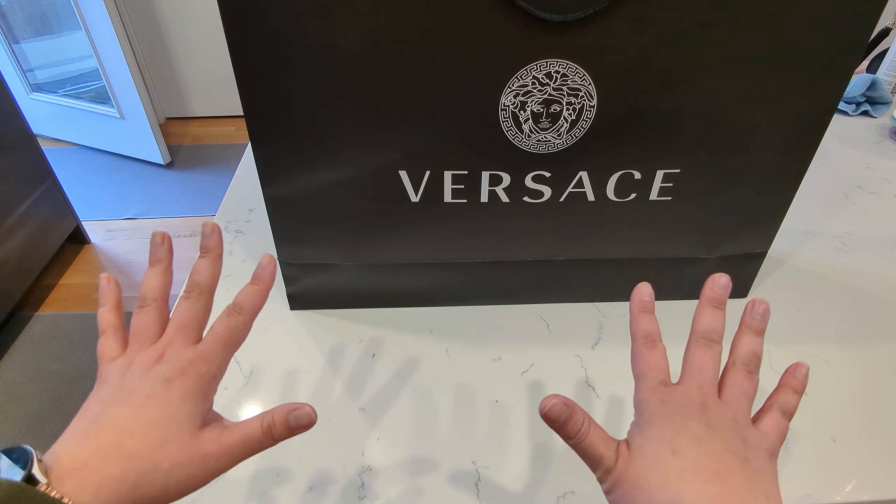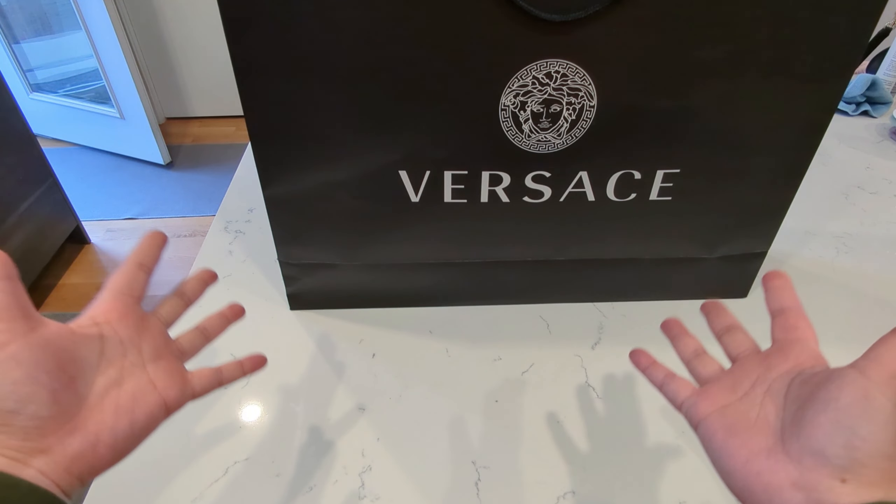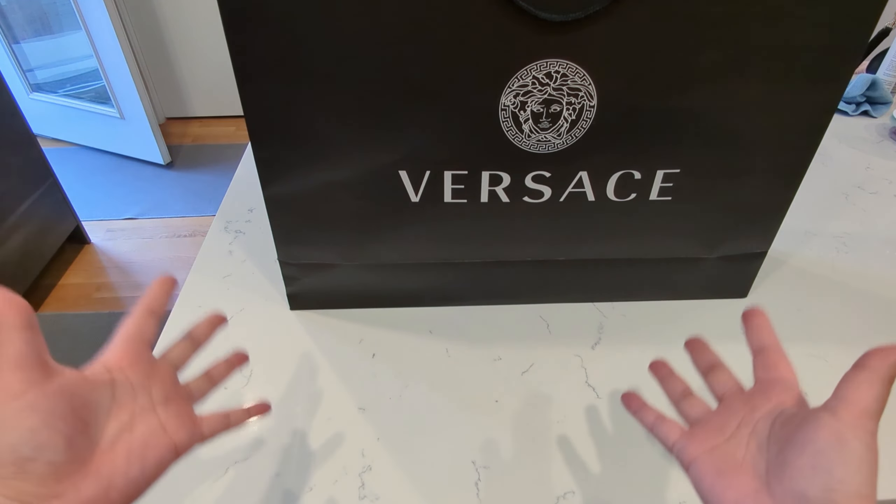So I'm going to do a quick unboxing today. I hope you enjoy it. And if you do have an opportunity to visit a Versace outlet, I highly encourage it. I'll just get right into it. This is not my first time at the Versace outlet — I did do a previous video, so if you haven't checked that out, go check out my other haul from Versace.